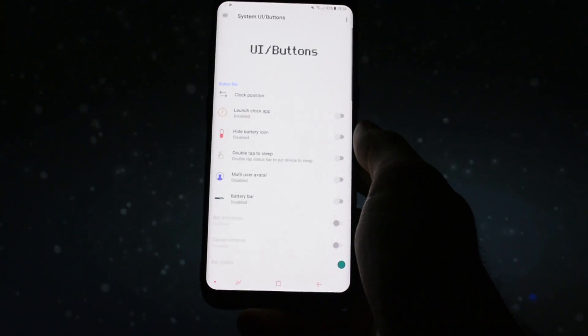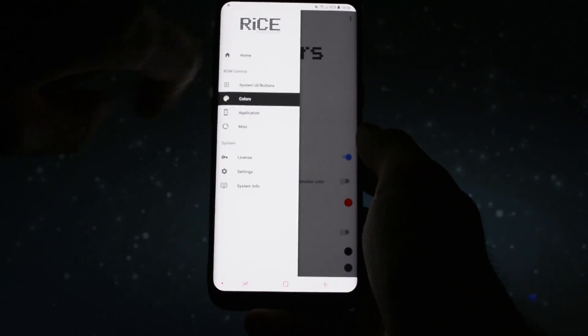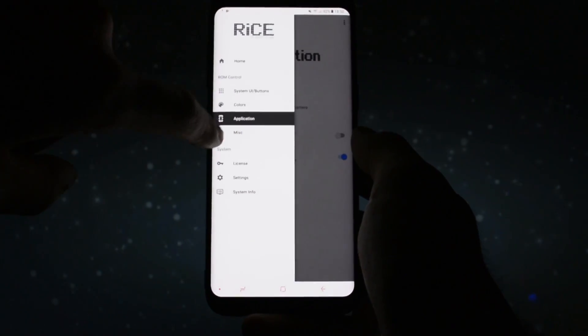The same customization features are present in the rice app — you can check all of them in my full overview of Renovate ICE 3.0 in the card section.